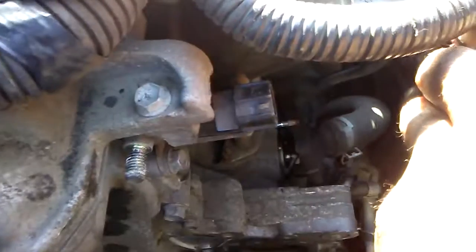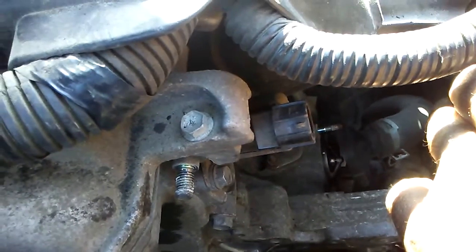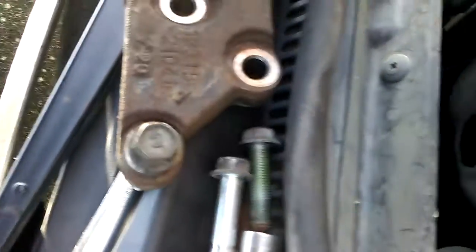I disconnected the VVC solenoid because I didn't want it to break — those are very delicate and very expensive. So we got the old one out. This is what the bracket looks like. That's the bolt that you have to take off last because it's behind the pulley.